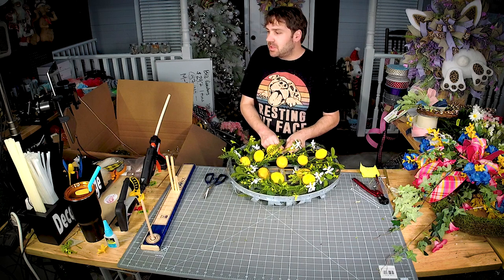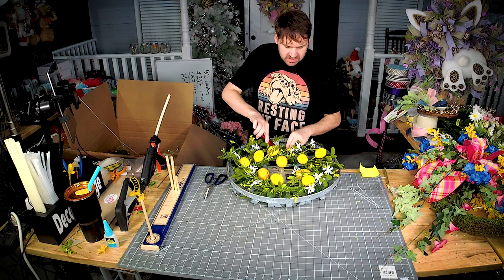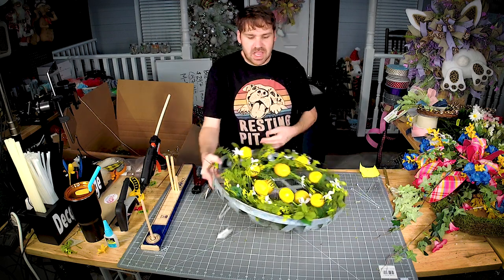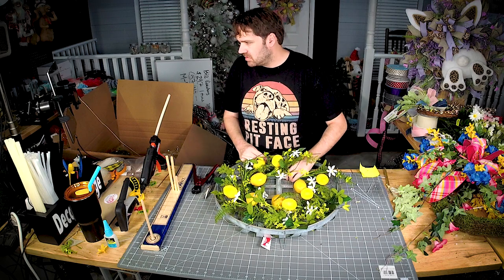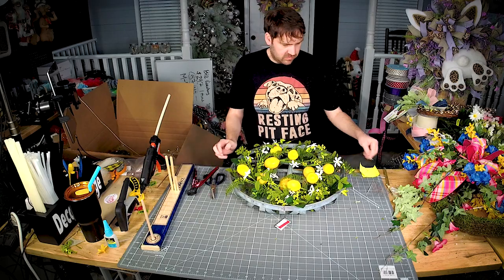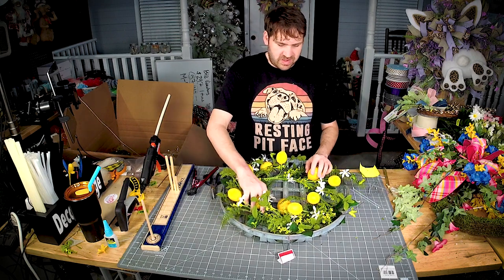So I'm just zip tying around the pre-made lemon wreath and zip tying it to the frame. I'll do the top and the bottom first, that way if it's lopsided or something I can move it around. It looks like just those two will be fine.